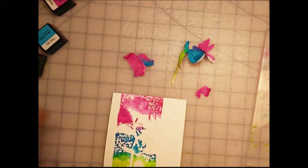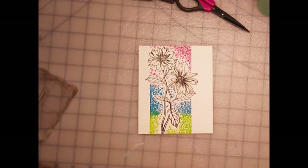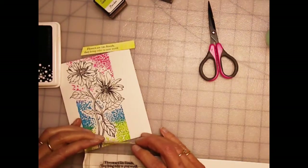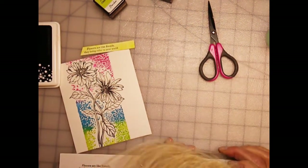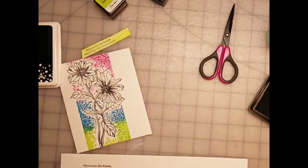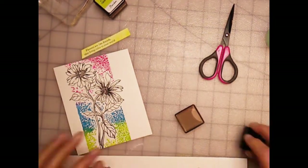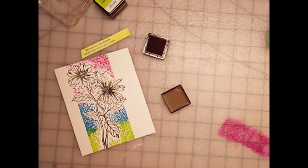The next thing I did was I stamped that one floral image — I used my MISTI to line up that image in the blank area after I removed the mask. This is what it looked like after I got it stamped. Then I'm stamping the sentiment. This set has a really nice sentiment that says 'flowers are like friends, they bring color to your world.' I thought with this wild and bright card that that was the perfect sentiment, so I decided pink would be the color for the sentiment strips.